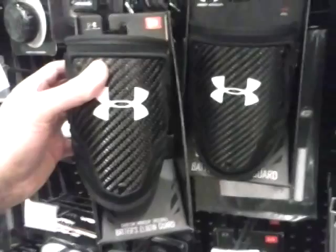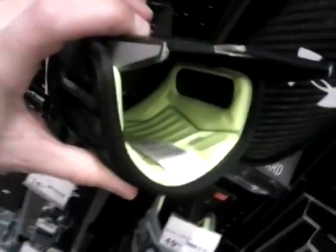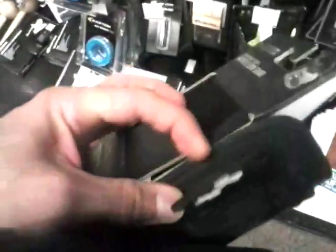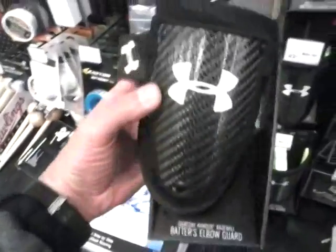Although this one is a little bit more forward, but I'll try to move it here. It's got a dayglo yellow-greenish on the inside. This is what the strap looks like. So there it is — elbow guard.